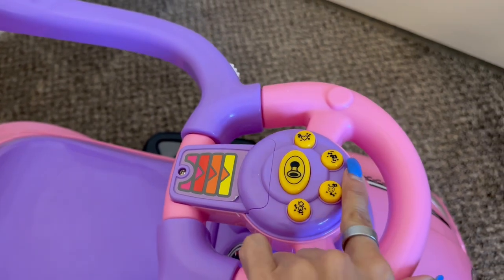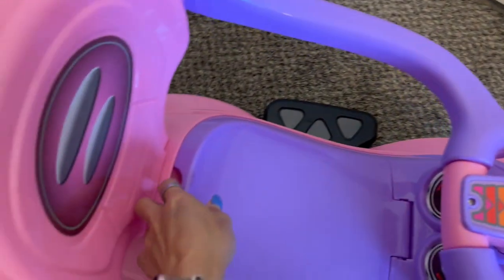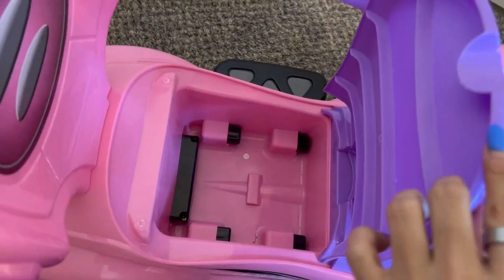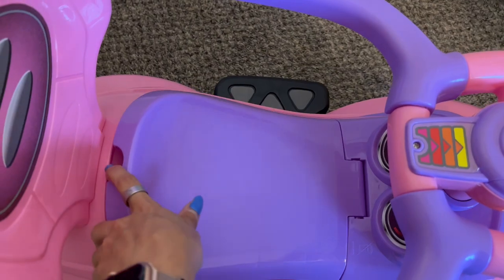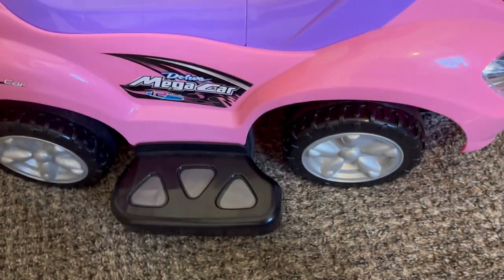You do have some buttons over here which are really cute — different kinds of musical sounds — and then you have the little horn. This here is actually storage, which I wasn't expecting but I do love that, so you can actually store some items in here as well.